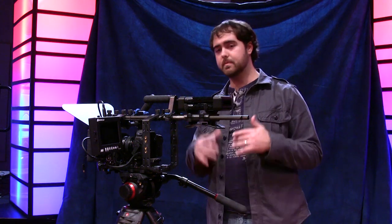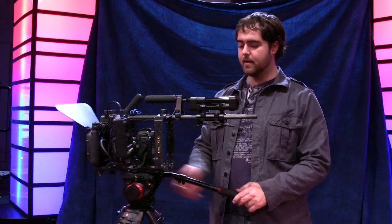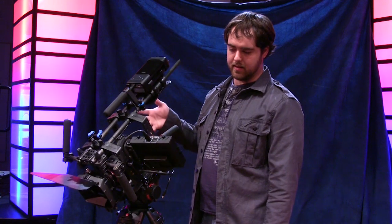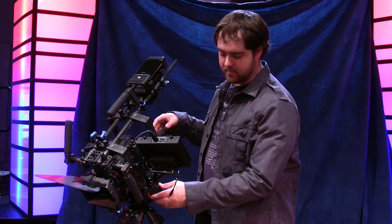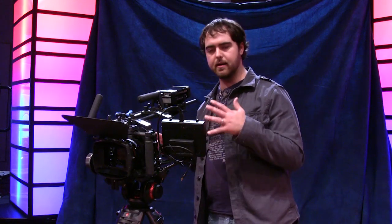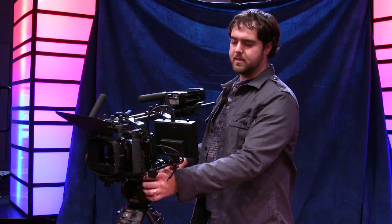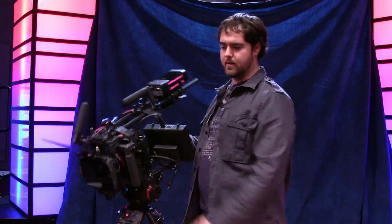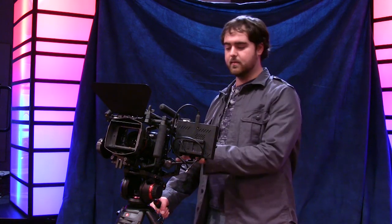If you're expecting this to be the perfect head, you will notice some issues. I'll tip it forward — it's actually working pretty good right now, but it is a little back-heavy and won't always stay there. The head says it's a 16.5-pound weight limit, and this rig is towards the higher end. If you have a higher shot and see it tipping, just keep your hand on the handle and you'll get perfectly fine shots.